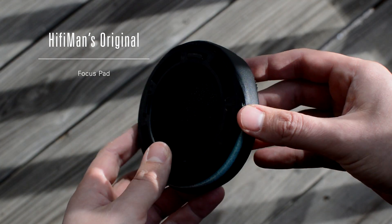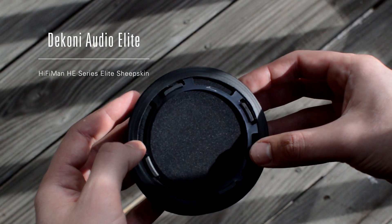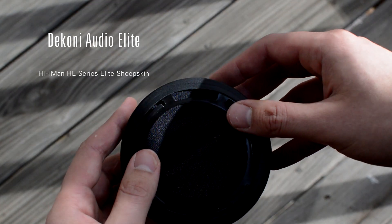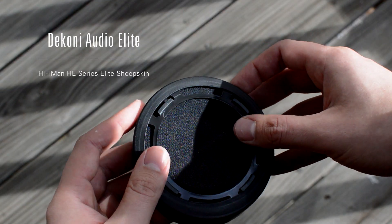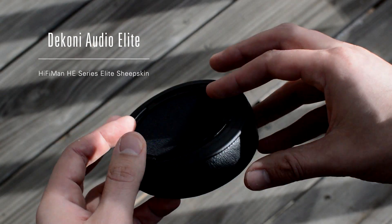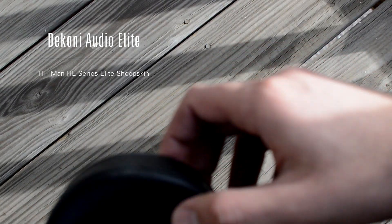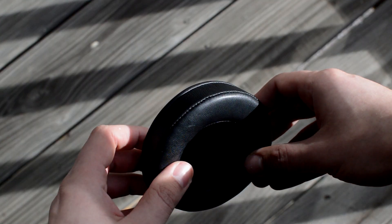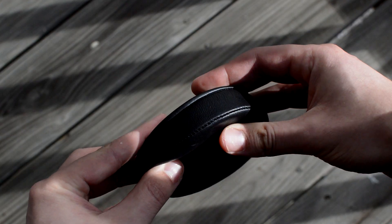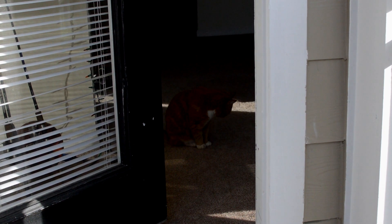Moving into five reasons why you should buy a HiFiMan: if you go with the 4XX, 400i, or 400S, you can just swap out the crappy focus pads for the Dekonis and get a better sound. I did notice on the 4XX the treble was still a bit hot with both pads — around 9 or 10K was a little sibilant. Intuit Reviews told me the treble issue is more apparent on the focus pads and less so on the Dekonis. He's probably right — I think it was just the tracks I was listening to. The Dekoni pads are incredible and really comfortable, likely memory foam inside as well.